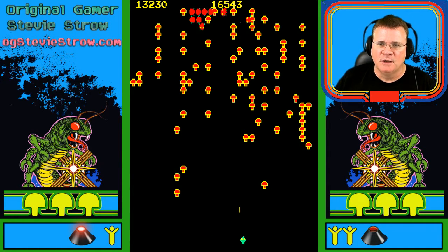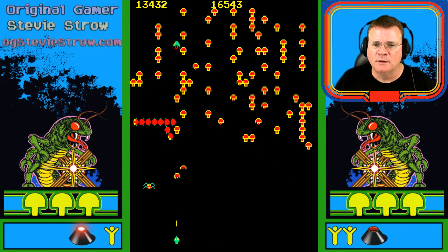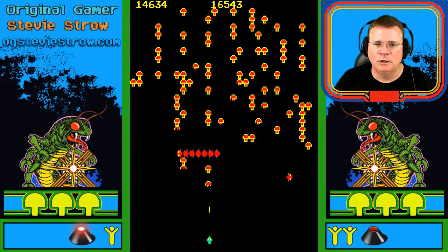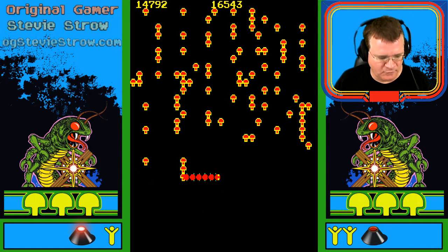This game inspired a lot of other games that were kind of look-alike and play-alike. A lot of home versions were either officially licensed and converted to home computers and home consoles. A lot of home computers had generic knock-offs and clones of the game too. But this game — Centipede — such a fun game.